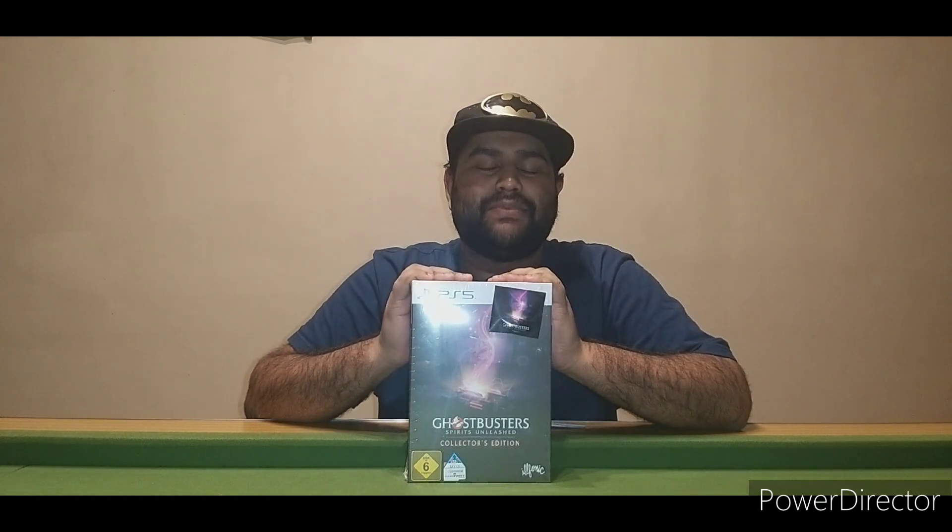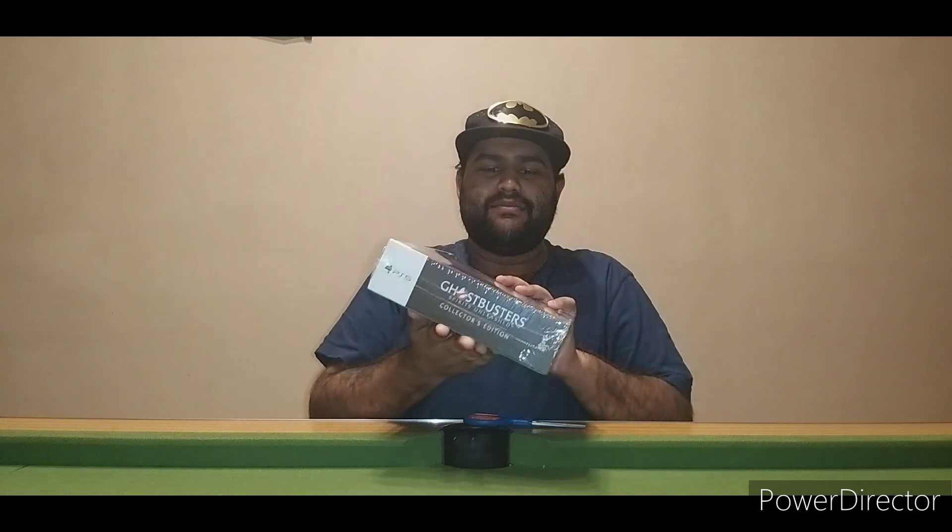What's up guys and welcome back to another unboxing on the channel. Today we are unboxing the PS5 Ghostbusters Collector's Edition, which got delivered today. The box is pretty big.